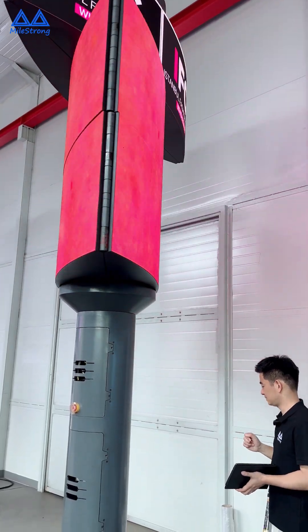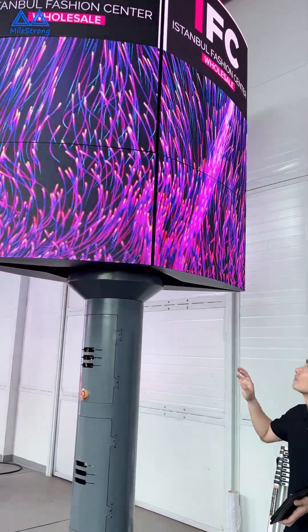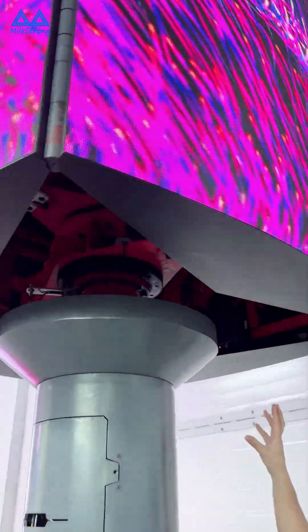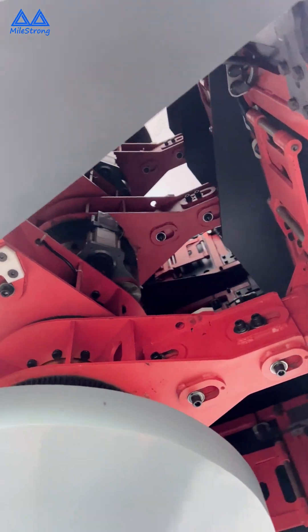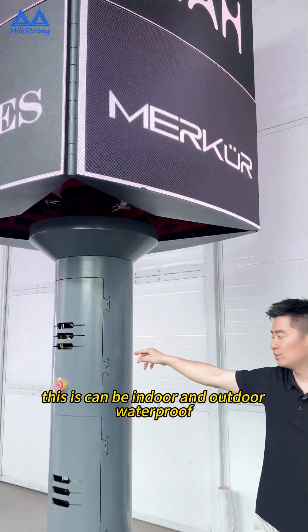Now, see here — inside, there are all mechanical solutions with very strong support. Here's the 5.9 layers version. This can be indoor and outdoor waterproof.